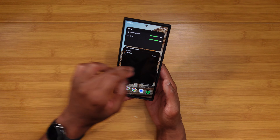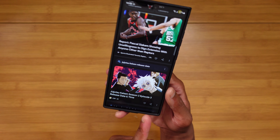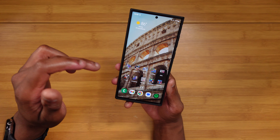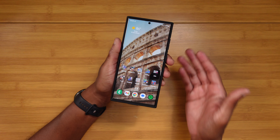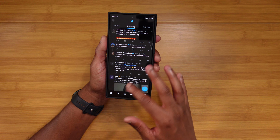I said it for the Fold 4 video and talked about it in my S23 Ultra review — this is the smoothest I've ever used One UI. Everything from opening apps to closing apps out is absolutely buttery smooth. There may still be a few things here and there that need to be ironed out, but if this is where they're going, I'm 100% on board.